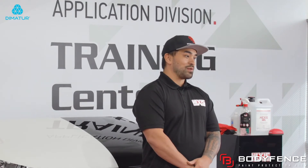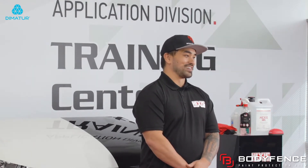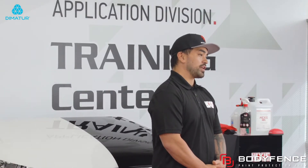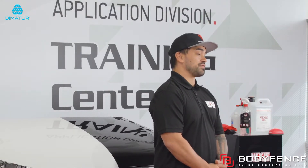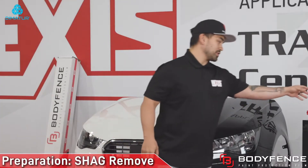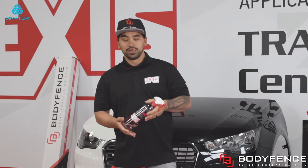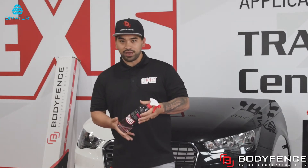They carry a lifetime warranty against yellowing and cracking. I'm going to be demonstrating the process we go through setting up your bottles, prepping the hood, and the installation down to finish work. The first product I'm going to be using is Shag Remove. Shag Remove is going to remove any type of road grime, silicone-based products, and minor adhesive.